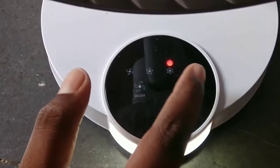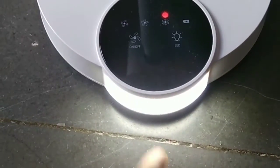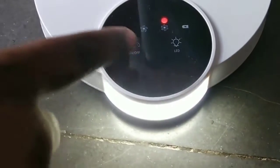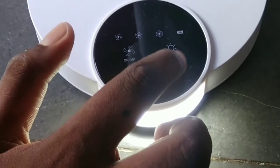This is the first mode of this DP fan, and this is the second mode, and this is the third mode. There are only three modes of the fan.